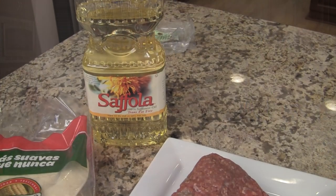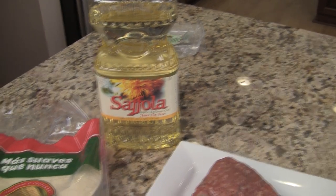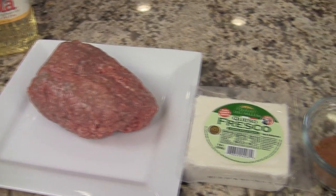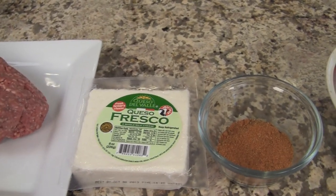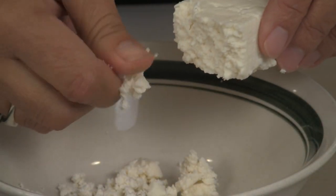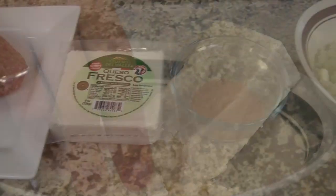It's time to go over our ingredients, so let's get started. We're going to need some vegetable oil — I'm using safflower oil. We'll need some corn tortillas and a little over a pound of ground beef. We'll also need some cheese; in this recipe I'm using queso fresco. Just take it out of the package and crumble it with your hands into a bowl — it's nice and crumbly that way.